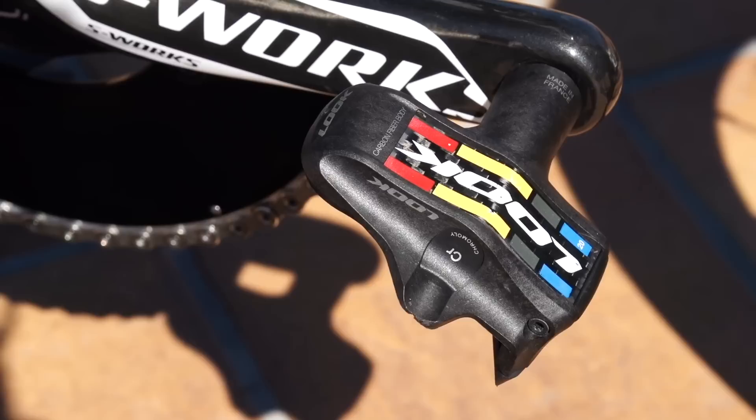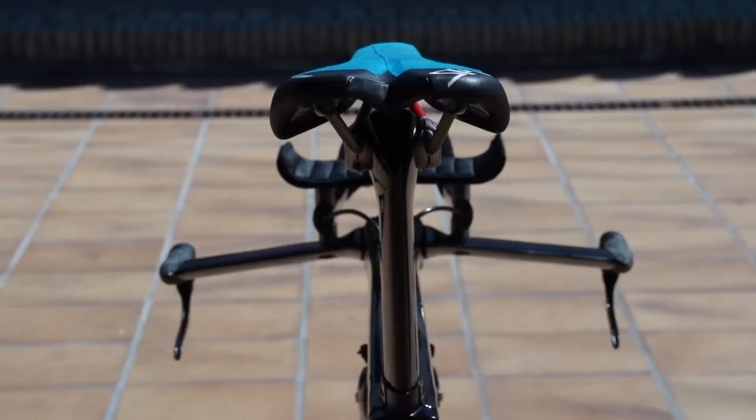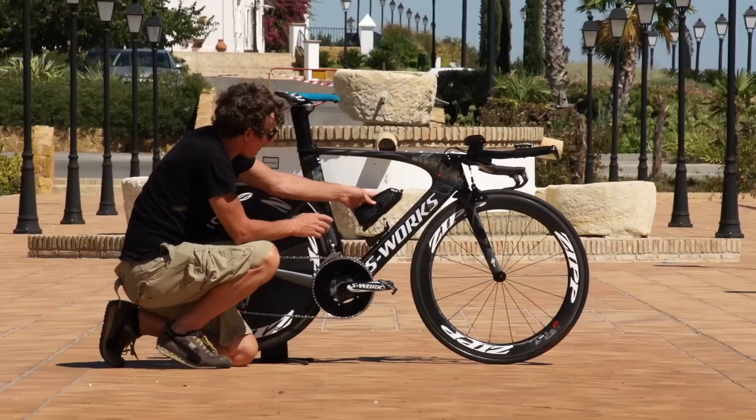The other contact points: the pedals are Look Keo carbon blade pedals. Specialized saddle with a Specialized proprietary bladed seat pin, and this is reversible — he's actually got it turned around so it throws him as far forward as is legal under UCI regulations, of course. Continuing the aerodynamic theme on this bike, we have a tax bottle which is completely aerodynamic — it's even dimpled, very much like the back wheel, for maximum aerodynamic effect.